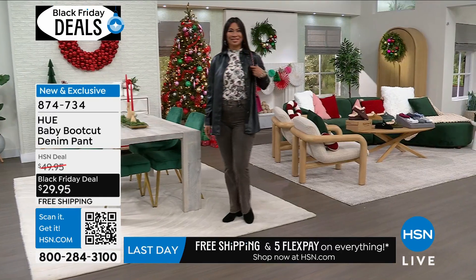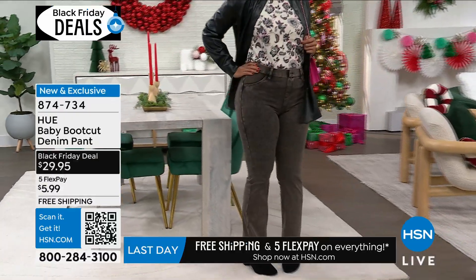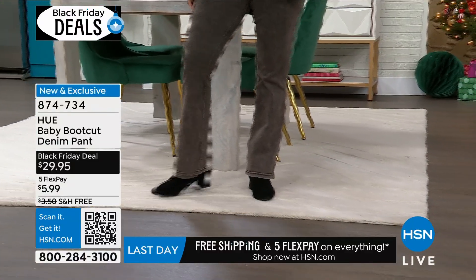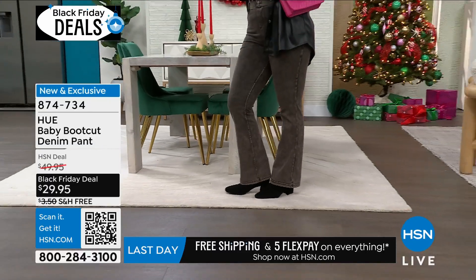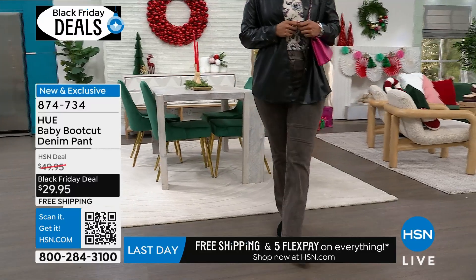I want you to go for it and just try them out. The cinnamon acid wash, black, graphite, and deep indigo in sizes small to 3X. Valerie has those on in medium — she's five eight, just so you know — and these are 32 inches in length. It's a boot cut, so it's a full length pant. Go for that at the Black Friday deal price.